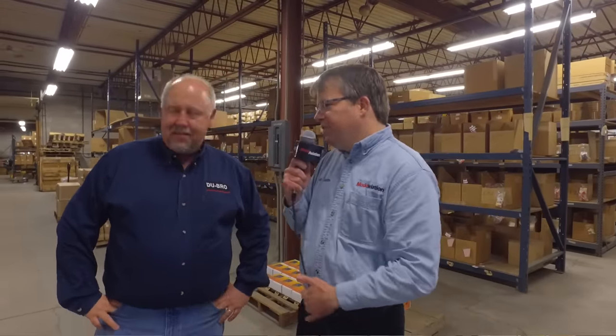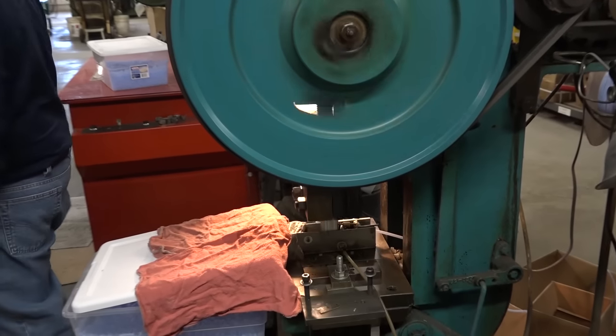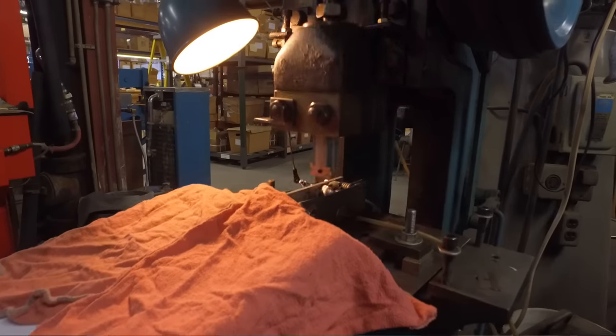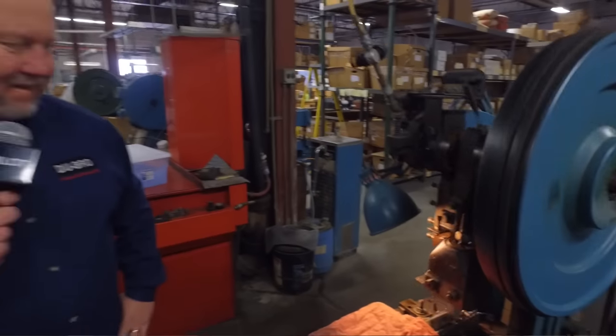We've got a machine running right here. What's that doing? This one right here is cutting little small pieces of silicone tubing that you put on like your flat plebises — cut little quarter-inch pieces. It just runs automatic all day and cuts a whole bunch.